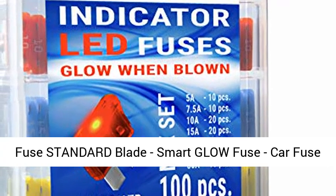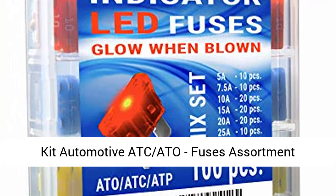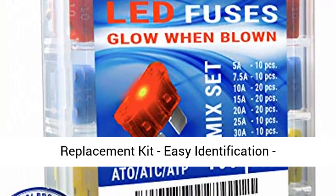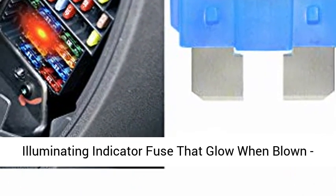Fuse Standard Blade, Smart Glow Fuse, Car Fuse Kit Automotive ATC-80, Fuses Assortment Replacement Kit. Easy identification with an Illuminating Indicator Fuse that glows when blown. Carax Fuse, 100 PCS.